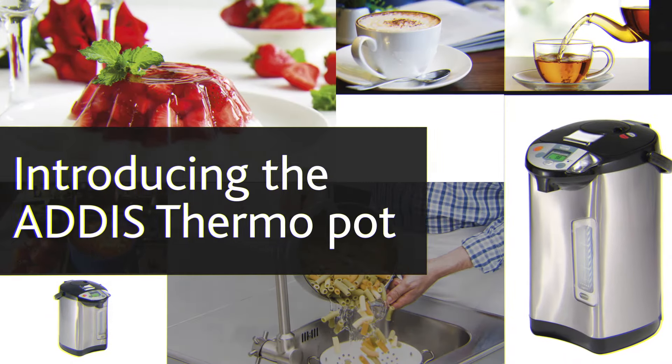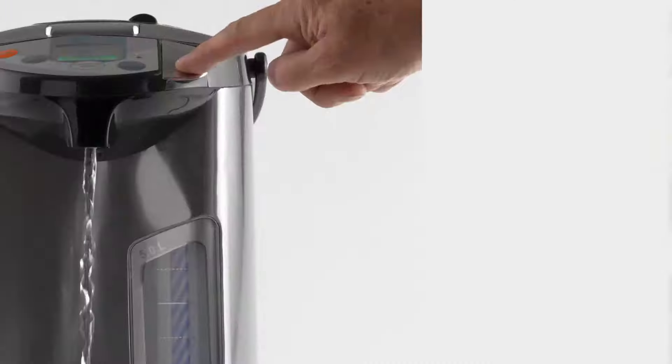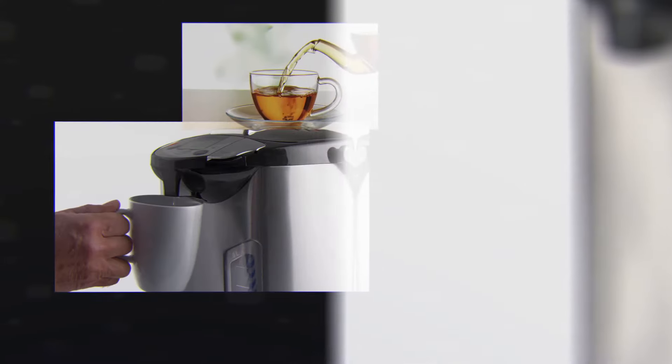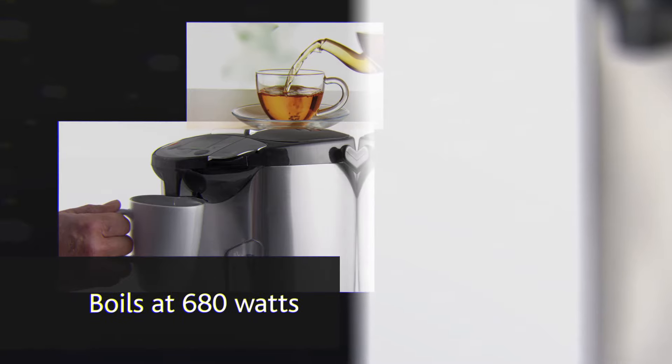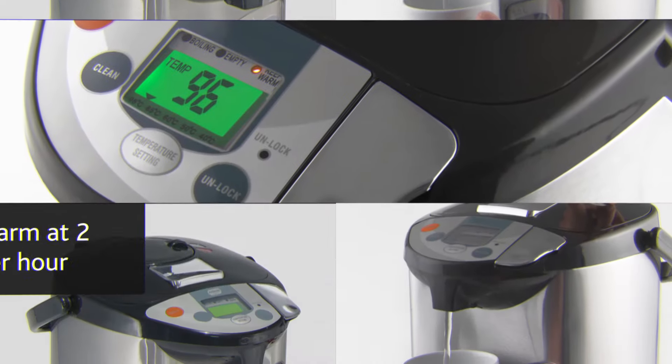The ThermoPot from Addis provides you with instant hot water at the touch of a button, meaning no more waiting for the kettle to boil. The ThermoPot only uses 680 watts to boil, compared to a kettle which uses 2 to 3,000 watts. There is no need to re-boil the pot, saving you time and money.